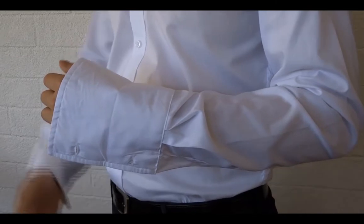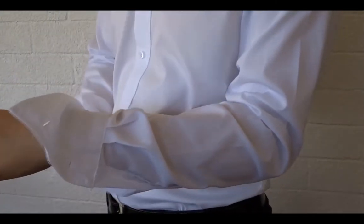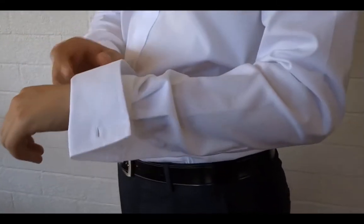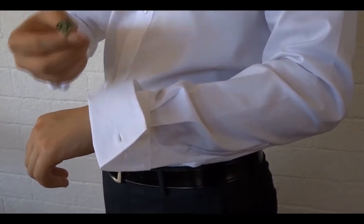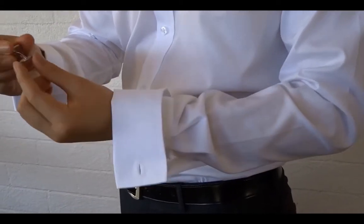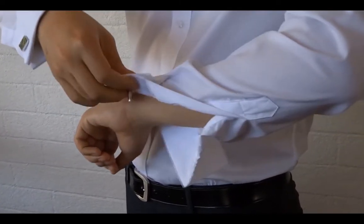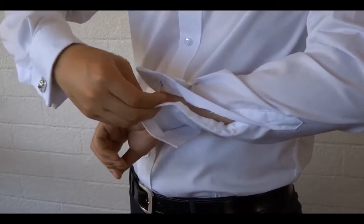First, fold over the cuff so the two holes align. Now take your cufflink and open it. Thread the cufflink through the first set of holes and then through the second pair of holes in your sleeve.